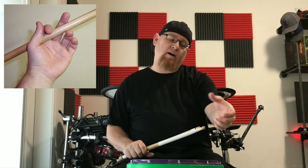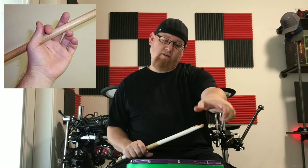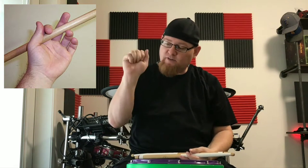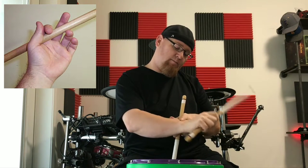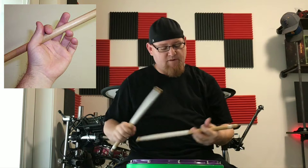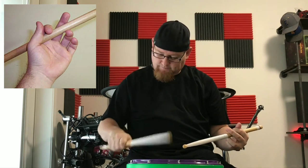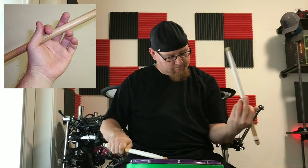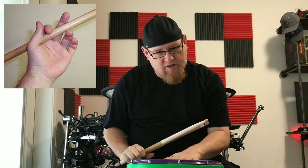Think of it as turning a door knob — that's the wrist rotation technique. Versus the wrist break, which would be like knocking on the door. With a wrist break, you'll see the wrist moving while the arm stays stationary. So: wrist break versus wrist rotation. That's basically what we're looking at for traditional grip.